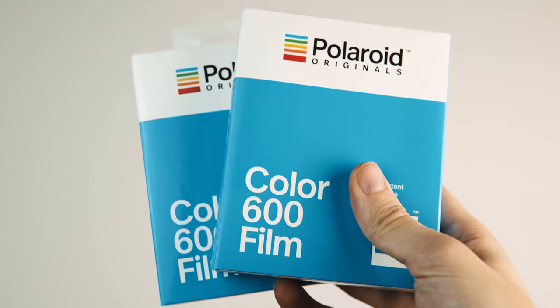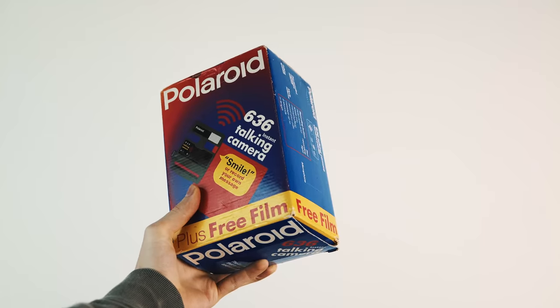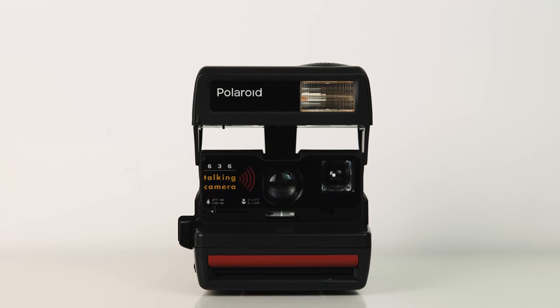This week I decided to pick up a new Polaroid camera, because I haven't actually shot any 600 film since Impossible Project rebranded to Polaroid Originals. So I picked up this Polaroid 636 talking camera on eBay for £30.